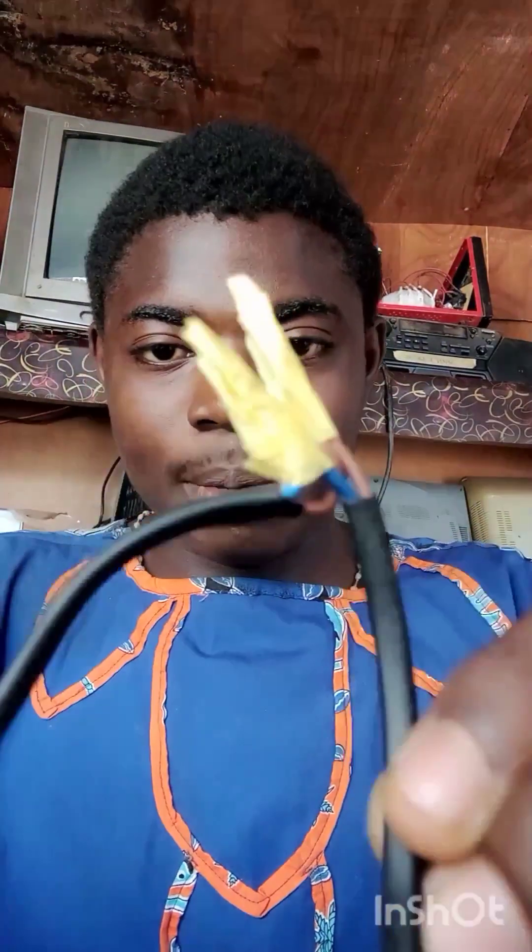This is how you can basically join a conductor that has been disconnected from the power cable.